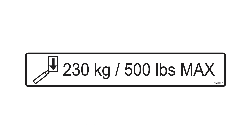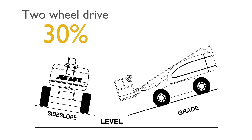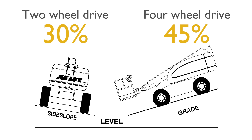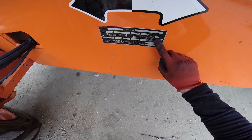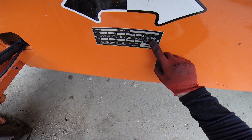The platform capacity unrestricted is 230kg. Gradability for two-wheel drive machines: 30%. For four-wheel drive machines: 45%. The weight of the machine can differ with optional accessories fitted. Please refer to the serial plate on the chassis.